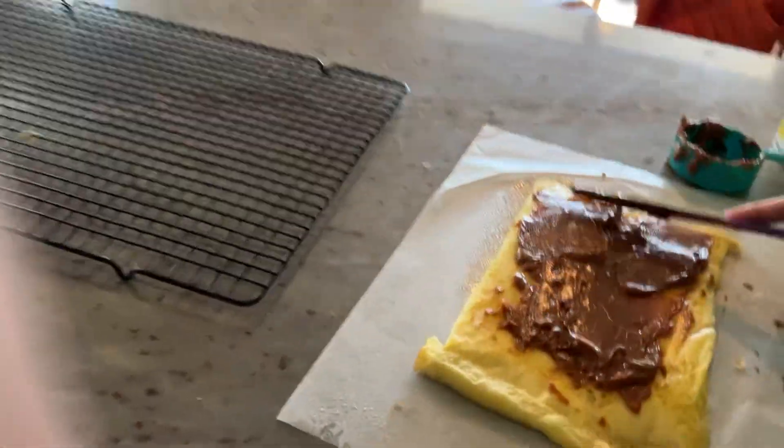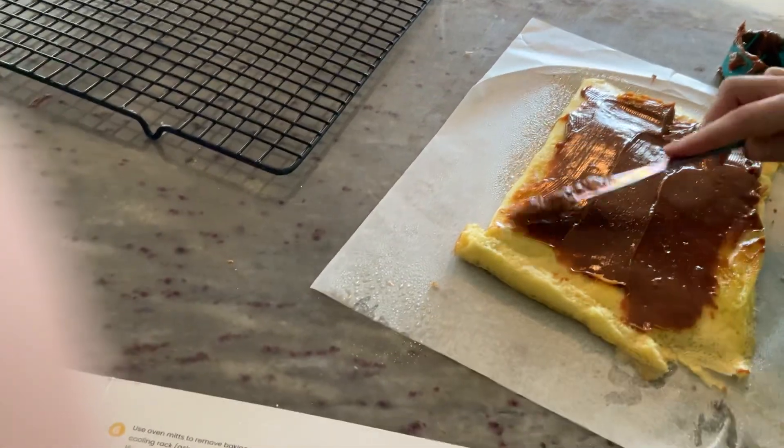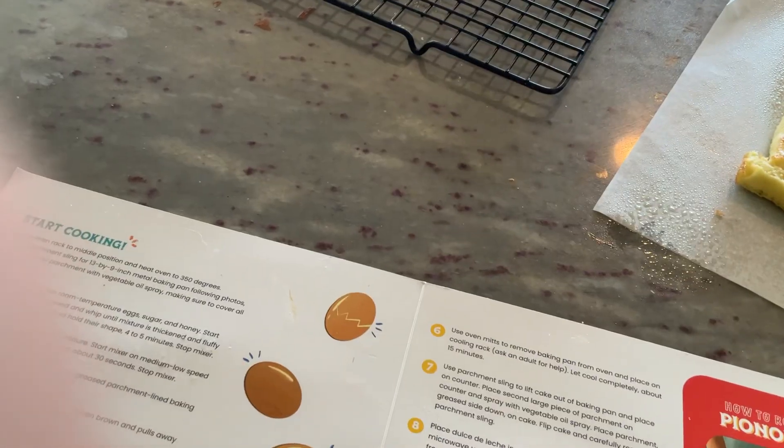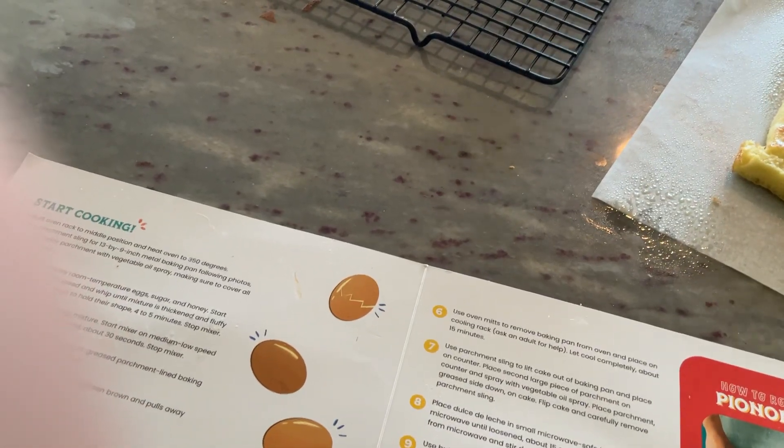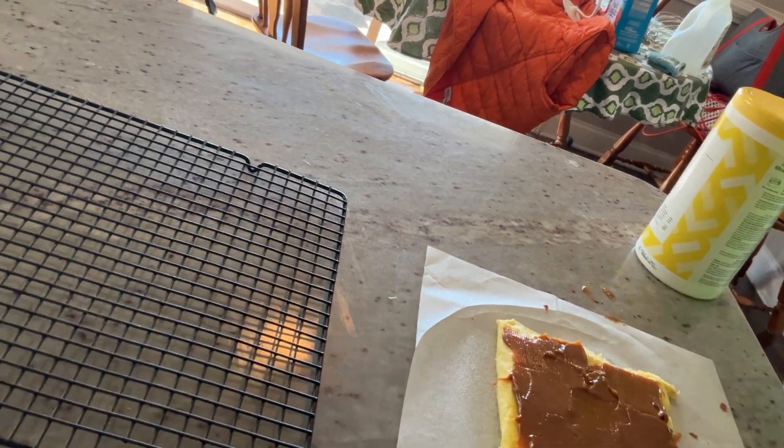Spread all the way to those edges. By the way, you got it. Okay. And now we're going to roll.